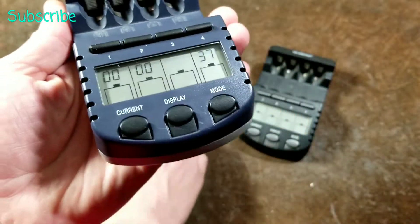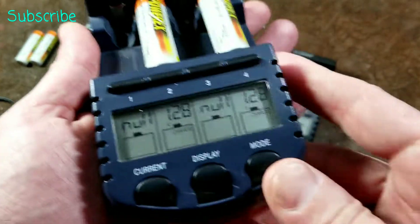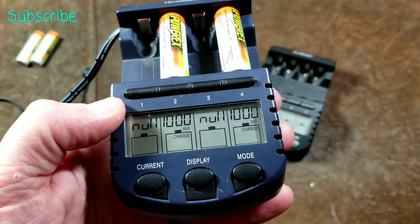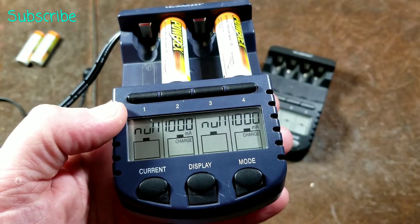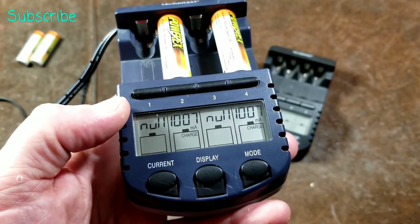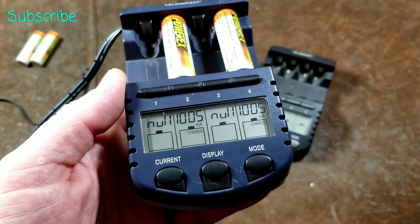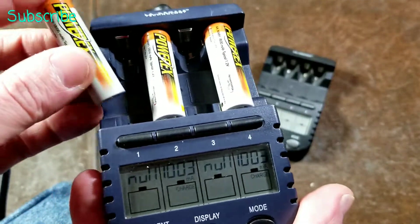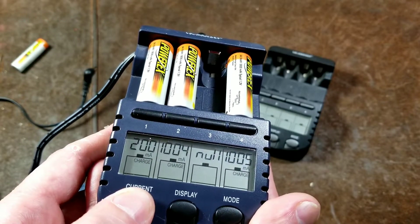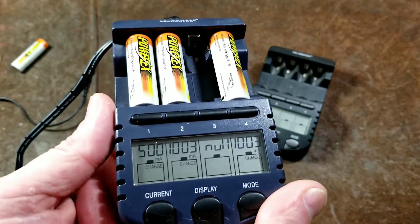You can change any other mode while it's running except for the charging current, which seems weird. So here's what I mean — I'll put in a couple of batteries in random bays, and as soon as I put them in, this is my opportunity to select the charge current. Then you wait a second until it clears — the screen automatically locks in. At that point the only way to change the charging current is to pull the batteries out and put them back in. If you want to charge another battery at a lower current, you have to wait for those to reset, put in that battery, and then select, say, 500 milliamps. It's really cumbersome and time-consuming.